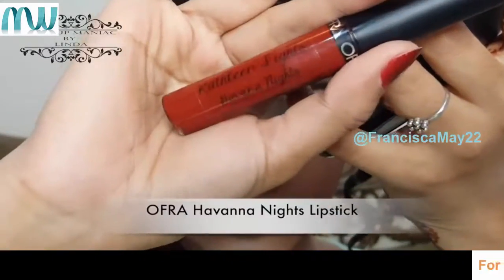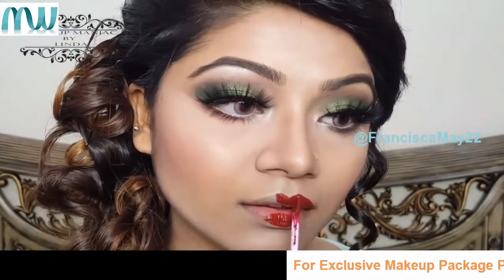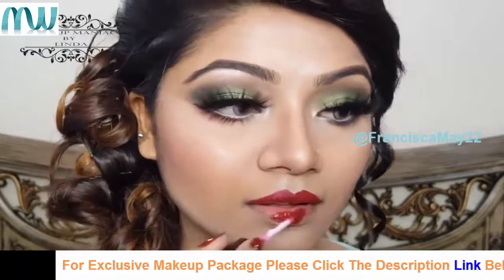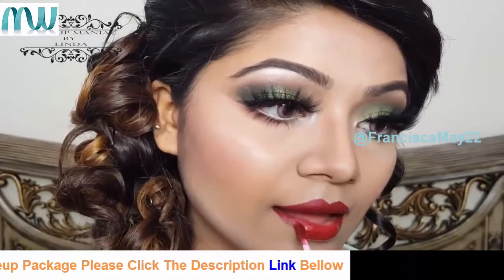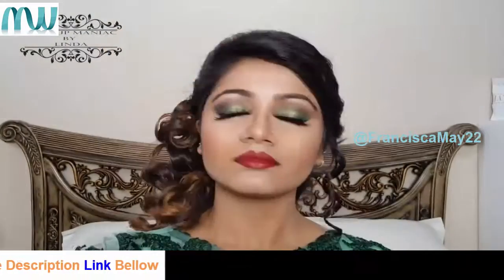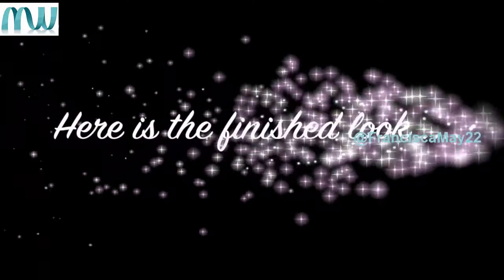I'm using my Ofra liquid lipstick in the shade Havana Nights. To lock everything in place, it's very important to use a setting spray — I'm using my Urban Decay All Nighter setting spray. And yes, now our look is done!